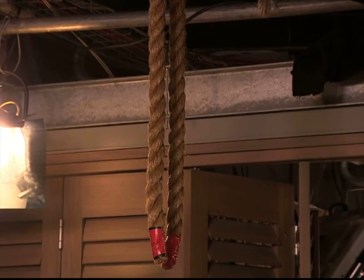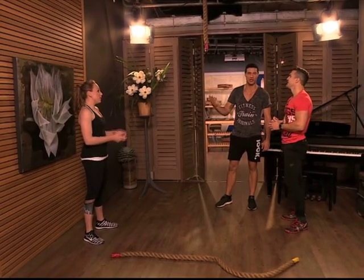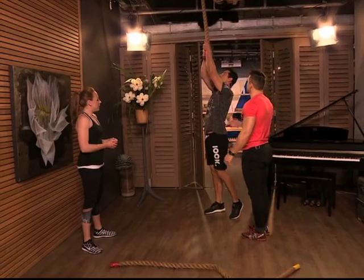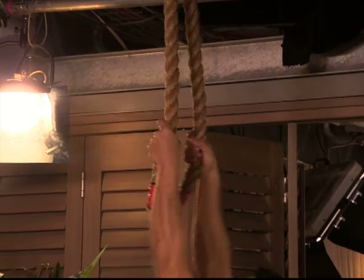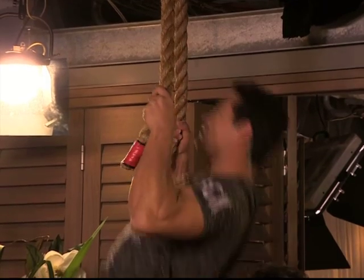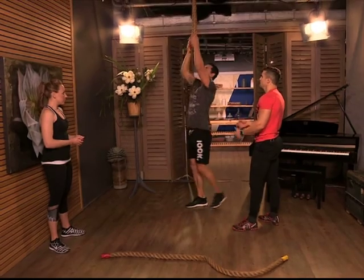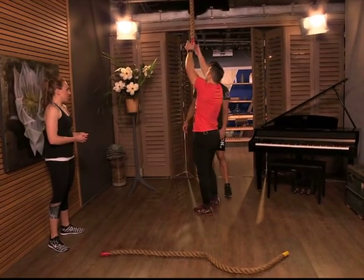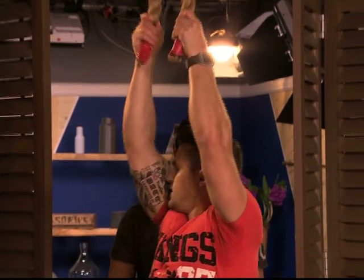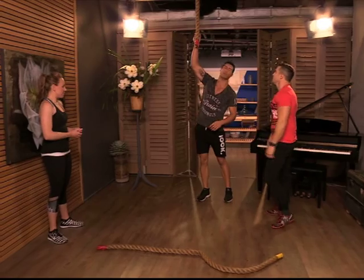With the rope, just throw it over something in the house or in the garage — I'm sure you'll find something. Jump up there, hang down, straighten your arms, and try to pull yourself up like a normal pull-up, with a slow movement down. What ladies can do at home is jump into it — if you can reach it, just jump up and slow movement down, giving yourself a bit of a boost. What are the benefits of doing a pull-up on a rope as opposed to a bar?